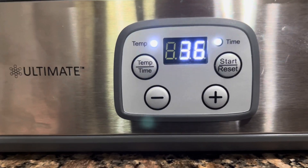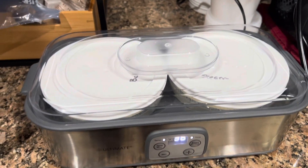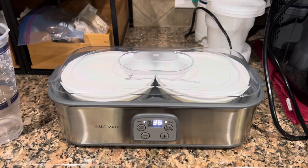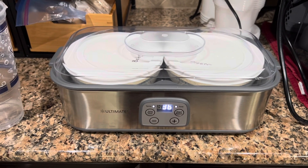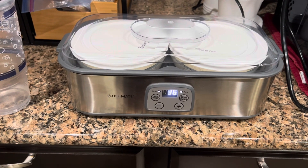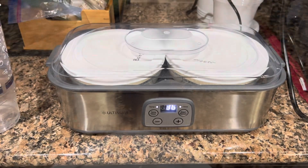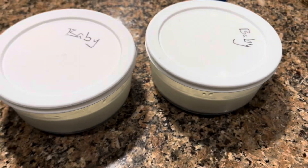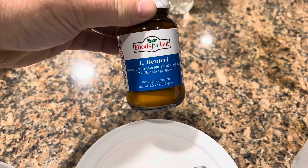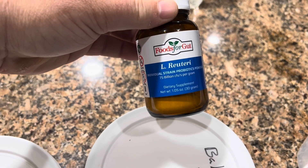So 36 hours later, we will be coming back and checking out our yogurt. This one, the B. coagulans, never makes a kind of Greek-ish yogurt for me — it's always a little bit runny, but that's okay. So we'll see you in 36 hours, but with YouTube it'll be like a second. This is one that we made yesterday. This one is L. reuteri, and this is by far — if you only eat one yogurt, this is the one that you want to eat, this strain.